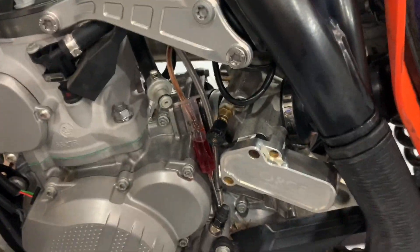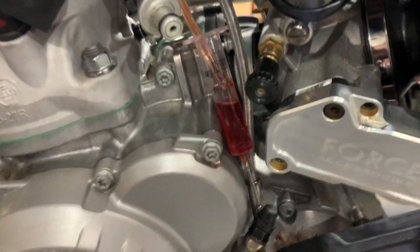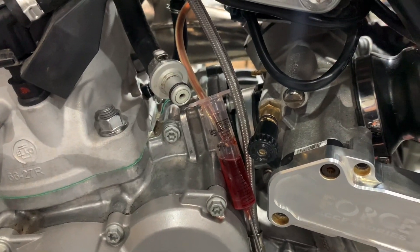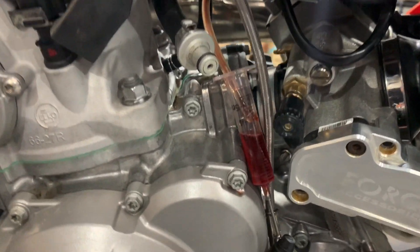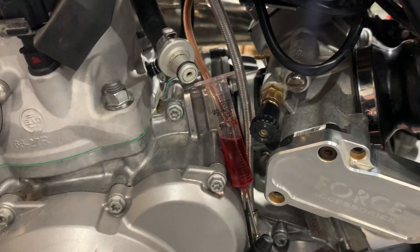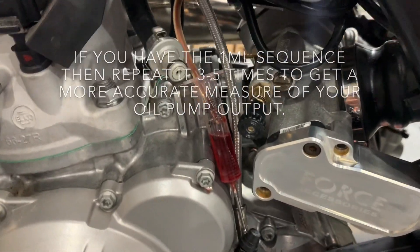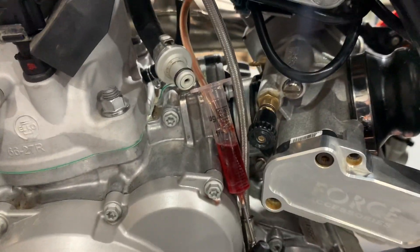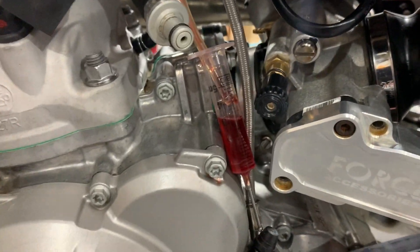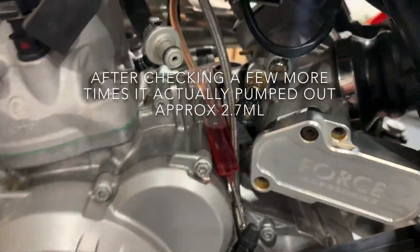There are three distinct sequences. This one I've just done is actually one of my modified sequences. The original 18, 19, and 20 model bikes had a sequence that went for 30 seconds where the pump alternated between fast and slow clicks, and that cycle put out about roughly one ml of oil during the whole process. This one you've just seen is my modified version: instead of clicking fast and slow, I've changed it so it just clicks fast the whole time, but it still only goes for 30 seconds. This one puts out around about three mils of oil.